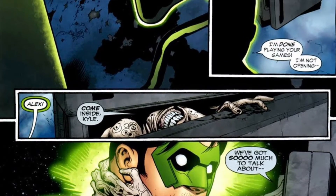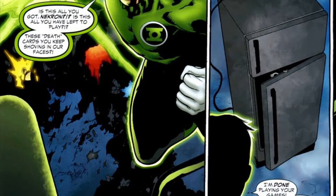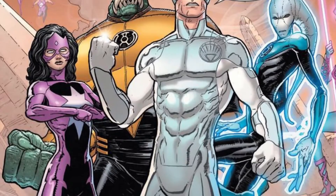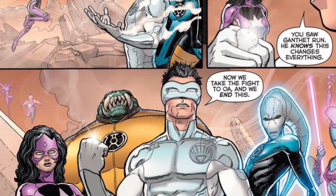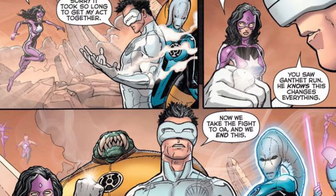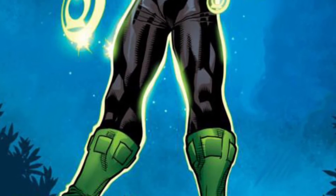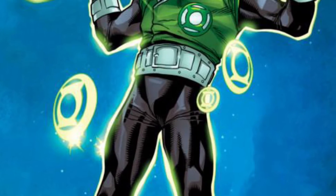We need to get these Green Lanterns matching, so hopefully we get another Kyle Rayner down the line that matches with John Stewart or Hal Jordan. And we are going to get a White Lantern Kyle Rayner one of these days — that's going to happen. But let's think about other Green Lanterns — let's create our own wave, like a four-pack. They always do a four-pack wave.